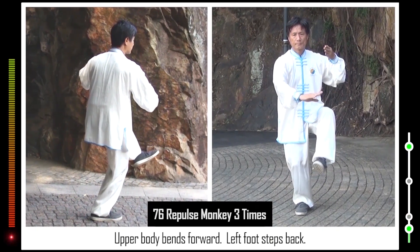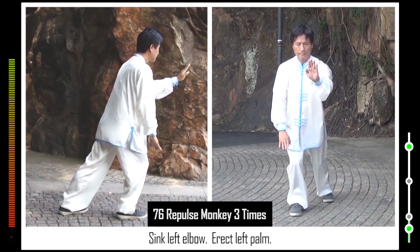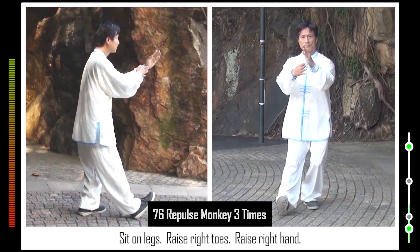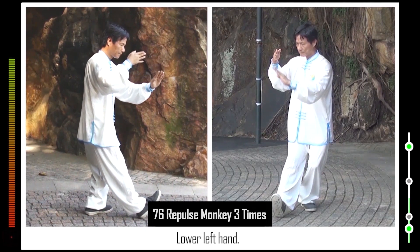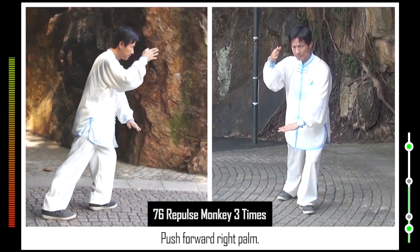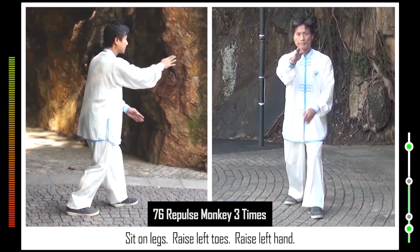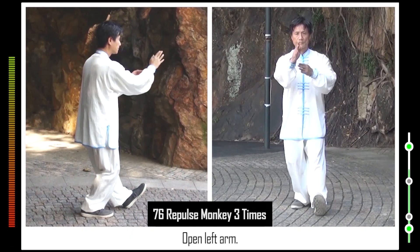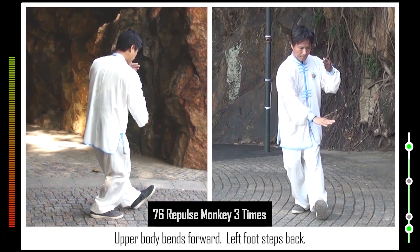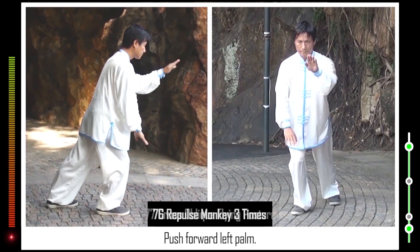76. Upper body bends forward. Left foot steps back. Push forward left palm. Sink left elbow. Erect left palm. Sit on legs. Raise right toes. Raise right hand. Open right arm. Lower left hand. Upper body bends forward. Right foot steps back. Push forward right palm. Sink right elbow. Erect right palm. Sit on legs. Raise left toes. Raise left hand. Open left arm. Lower right hand. Upper body bends forward. Left foot steps back. Push forward left palm.